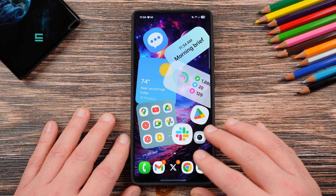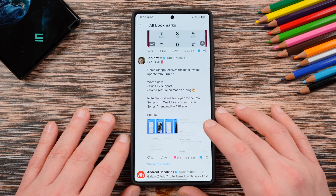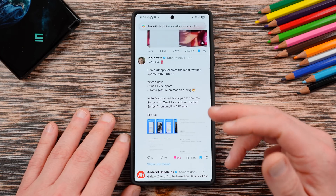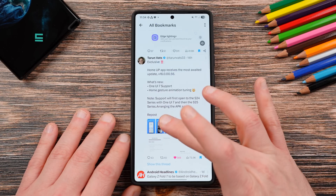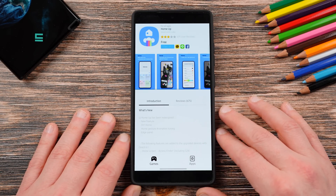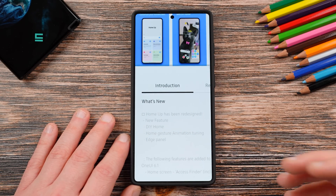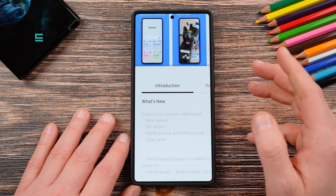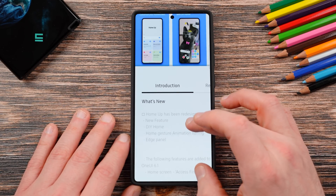So let's talk about this HomeUp update — we've been waiting for it for a long time. Tarun Vatz over on X last night talked about the update and also posted the APK. HomeUp receives the most awaited update, version 16.0.00.56, OneUI 7 support, and home gesture animation tuning. There's quite a long changelog here, even though it looks short in the Galaxy Store screenshot. You've got new features: do-it-yourself home, which is amazing, home gesture animation tuning, and a new edge panel editor.